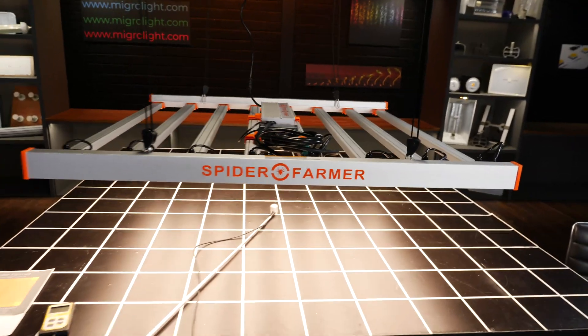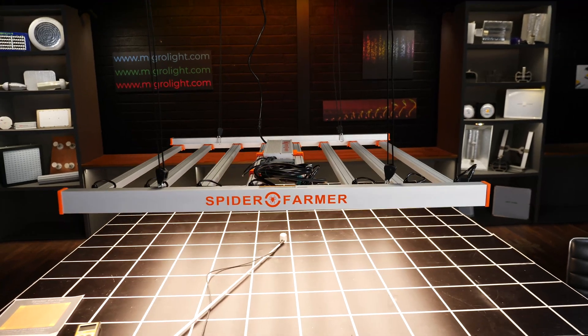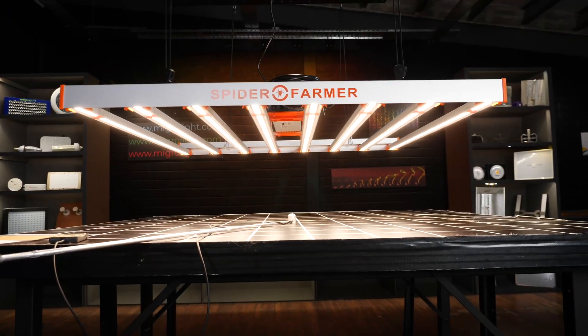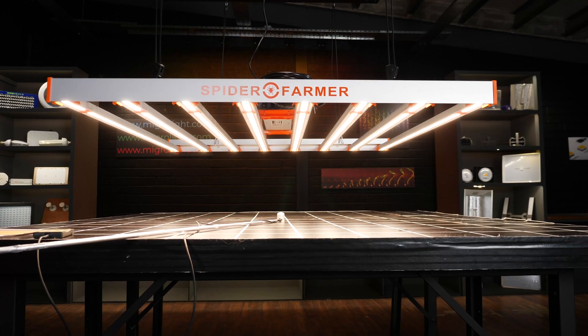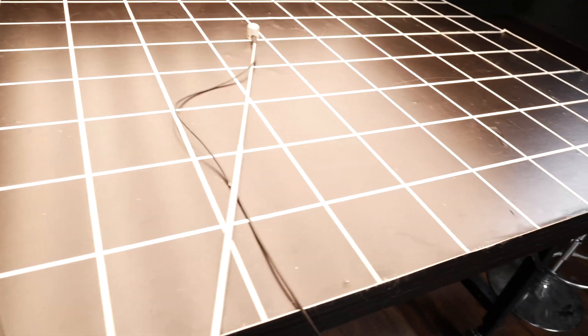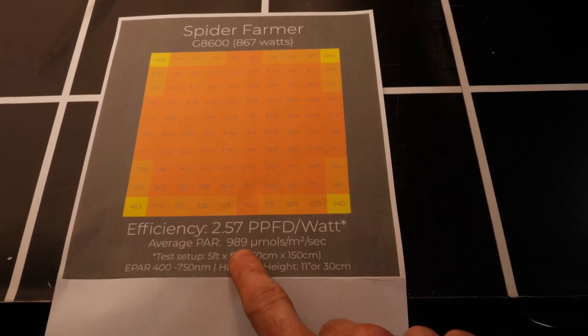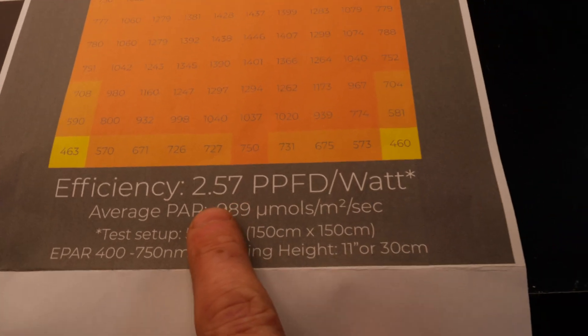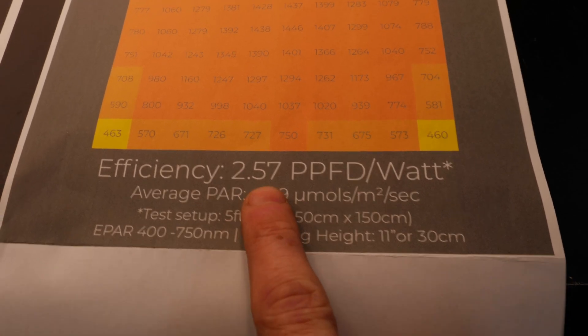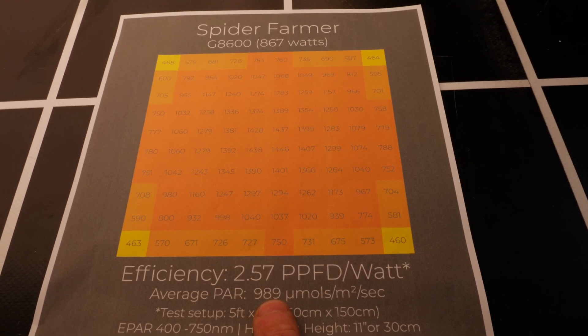We dropped it into the 5x5 at 12 inches hanging height and took 100 PPFD measurements across the test area. Quite extraordinary really for this value. 867 watts from the wall, and an efficiency — would you believe it — of 2.57 micromoles per watt. Average 989 micromoles over a 5x5.